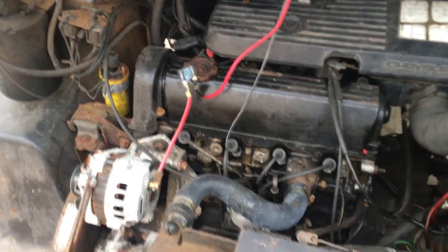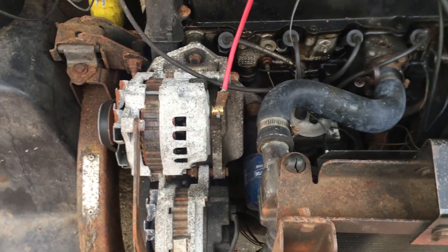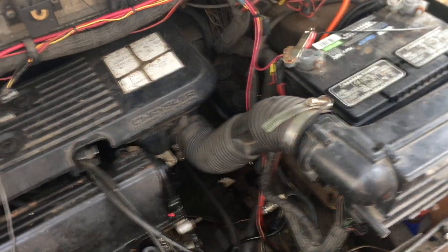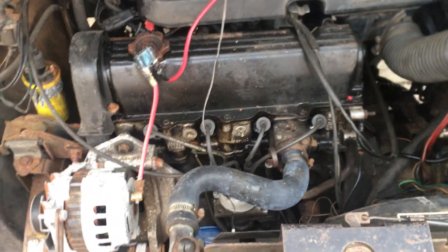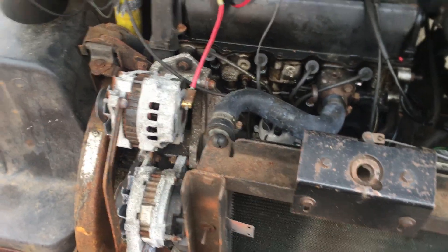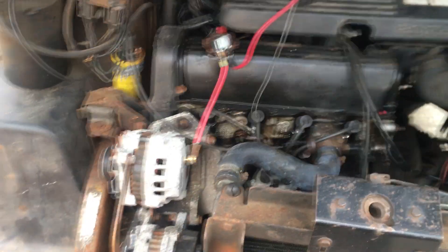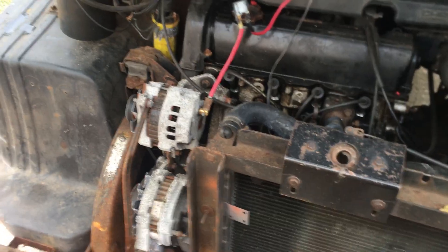Not much to see here. According to the previous owner, they upgraded the alternator and ran a wire that goes all the way to the back of the truck to charge the battery. I would recommend using that as a secondary charge and switching to lithium iron batteries and hooking up some solar panels — that would work well for inner-city vending.